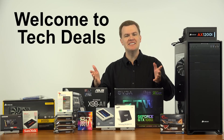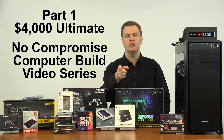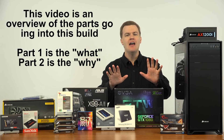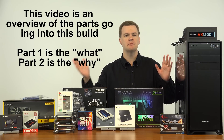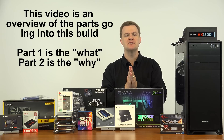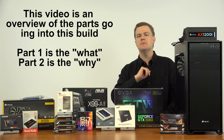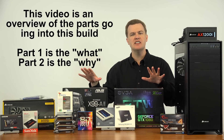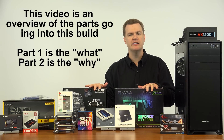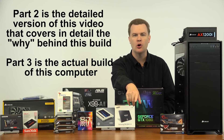Hello and welcome to TechDeals — part one of the ultimate $4,000 no-compromise system build. This video is a preview and overview of all the components I'm going to be putting together into an absolutely top-of-the-line machine. Following this video are several more videos, all linked in the description below. If you're not interested in the overview and thought process behind these components, go check out the next video in the series.